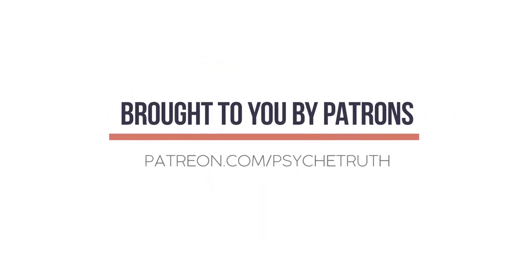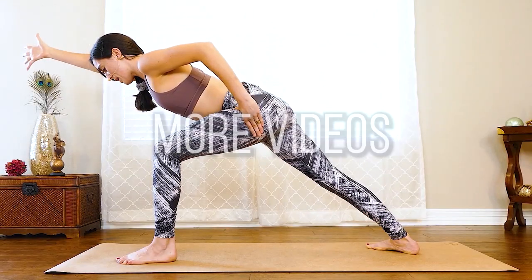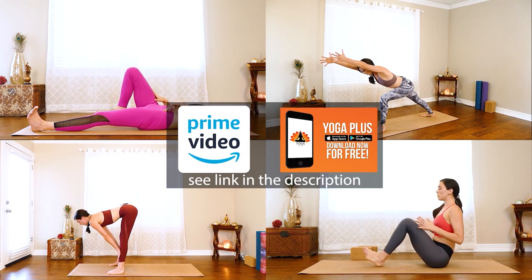Hey guys, it's Julia. I'm excited to let you know that I just got done filming a 50-minute class to help you build a better backbend, and that is actually going to be part of a new 30-day deepen-your-yoga-practice series that I'm putting together for you. I promise it will be out soon, but in the meantime I wanted to share a little bit about what we did in that class.